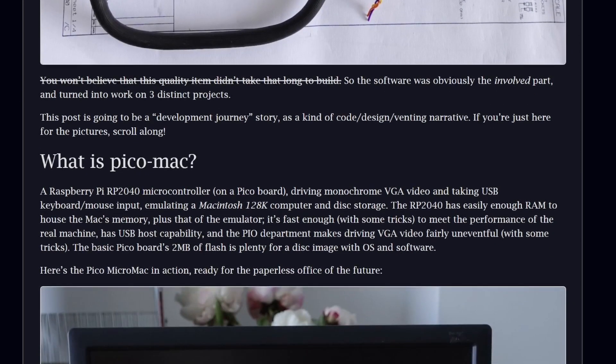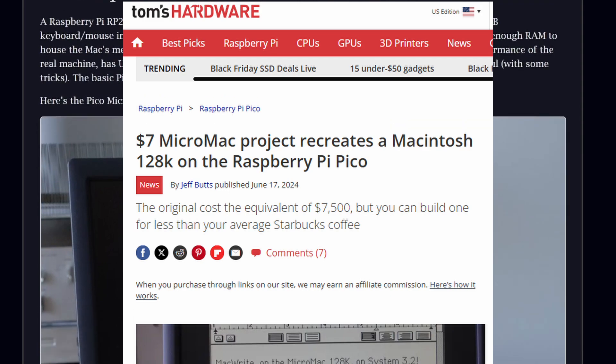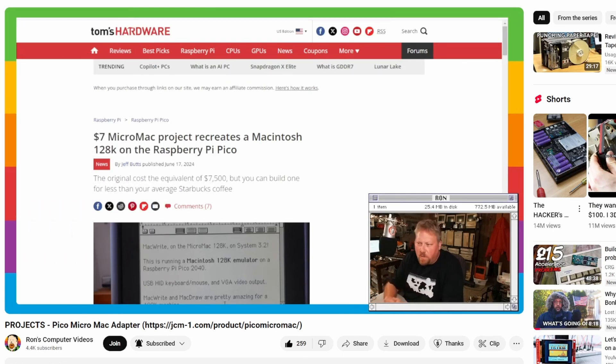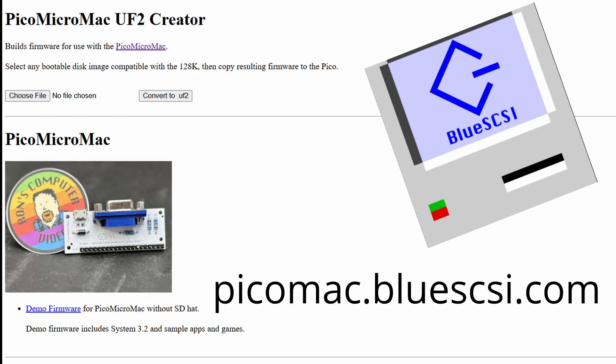The story caught some buzz, even getting picked up by Tom's Hardware — that's actually where I first heard about it, well indirectly. Ron from Ron's Computer Videos showcased his version of the project, which he called the Pico Micro Mac. Ron took things up a notch by designing a compact PCB to make the build easier, and he shared a pre-built firmware image for the Pico Micro Mac — meaning you could simply flash it onto a Pico and get started, no need to tinker with building your own firmware unless you wanted to.